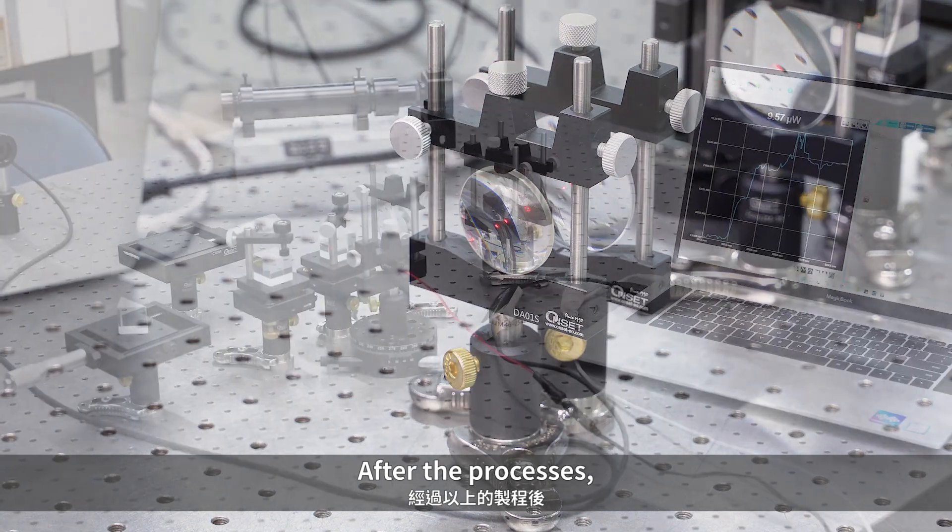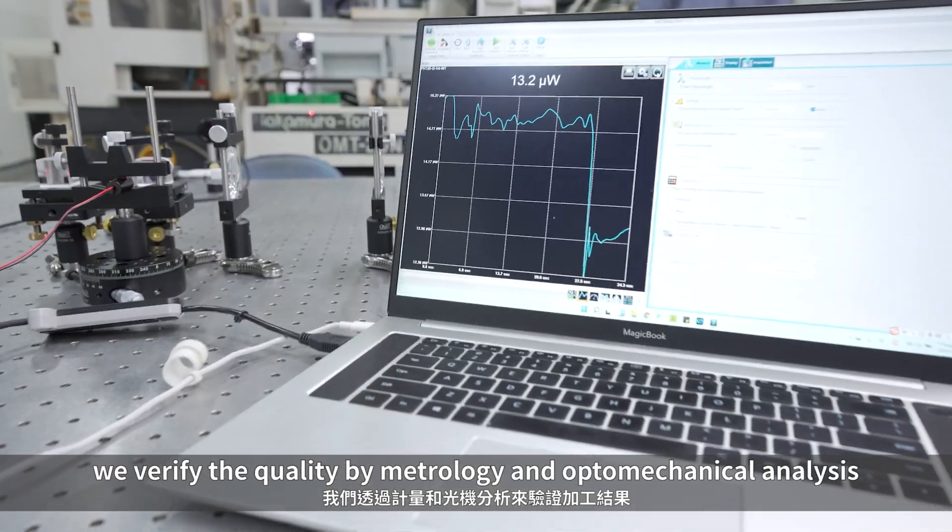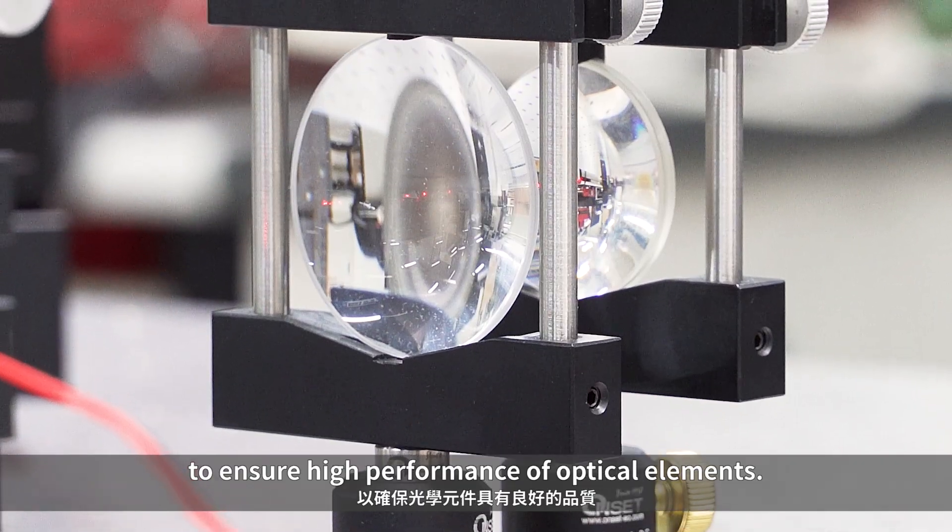After the processes, we verify the quality by metrology and optomechanical analysis to ensure high performance of optical elements.